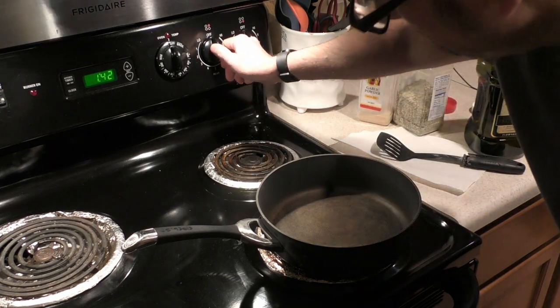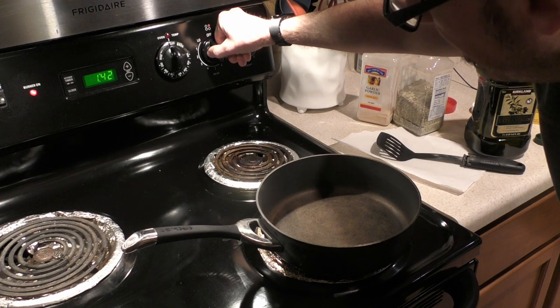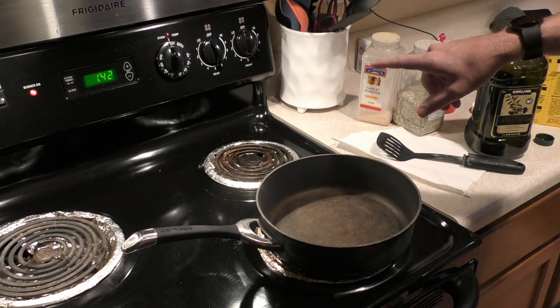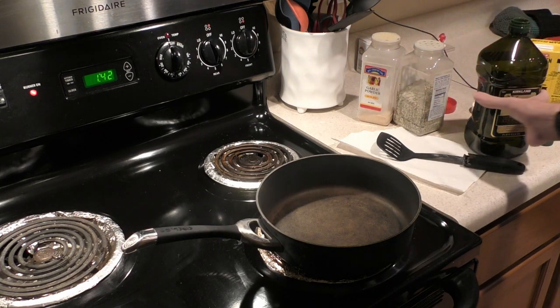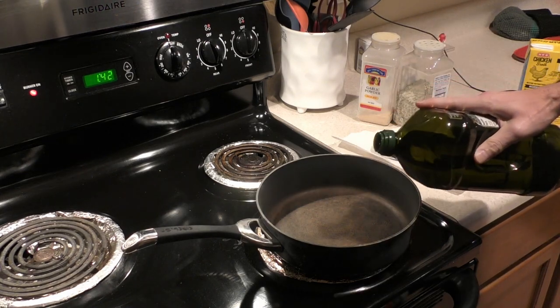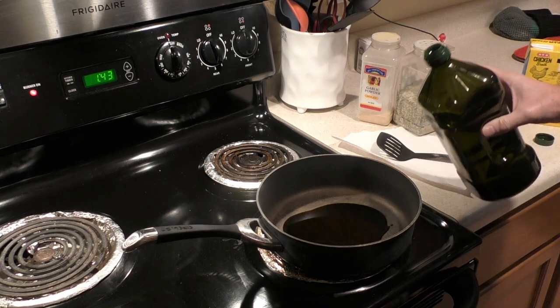For the first step, I'll get my pan and turn it just slightly above medium. Mine has dials, so I'll put it between five and six. Then get my olive oil and coat the pan with it — I don't measure it, I just get it to where it's not too much but enough.